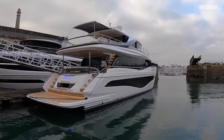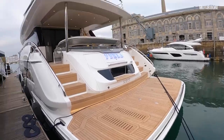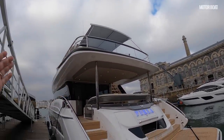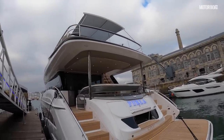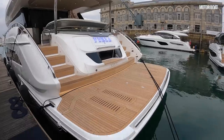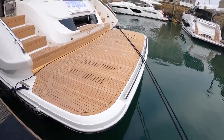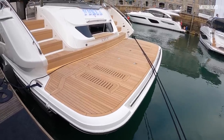As you would expect, a hydraulic bathing platform is standard, and this is where you would mount the tender. However, you can have the tender on the back of the flybridge deck and launch it with a crane, but then you're robbed of quite a lot of really good living space. So most people will probably mount the tender down here on this vast platform, which sinks down into the water to help launch and recover the tender.